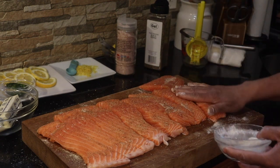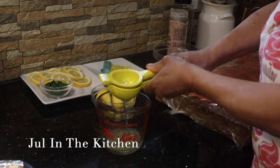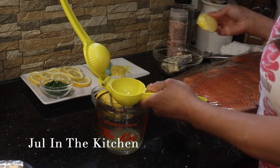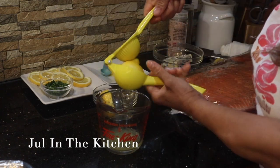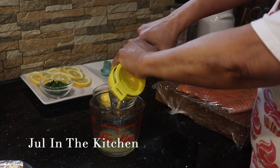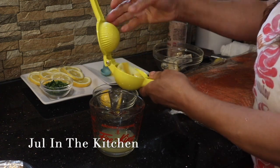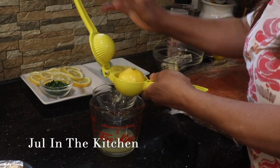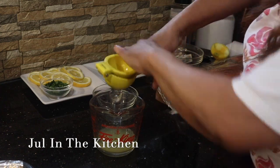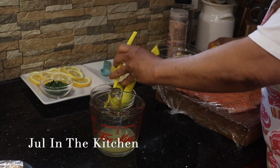We're going to set this aside and juice some more lemon. We're going to try to get about 12 tablespoons or a little bit more of fresh lemon juice. If you don't have fresh lemon juice, you can use whatever lemon juice you have. This lemon juice is what we're going to use to make our sauce.